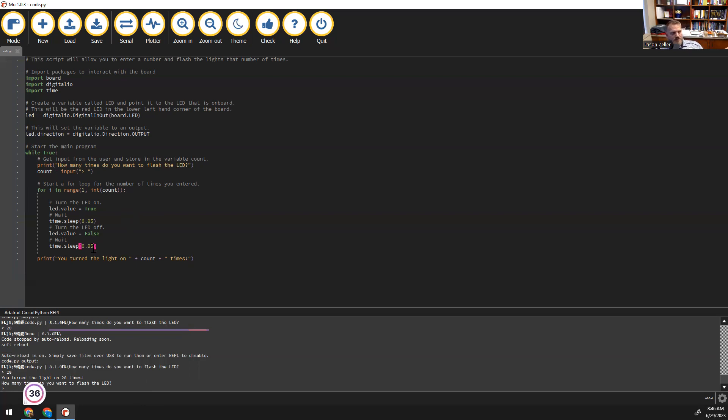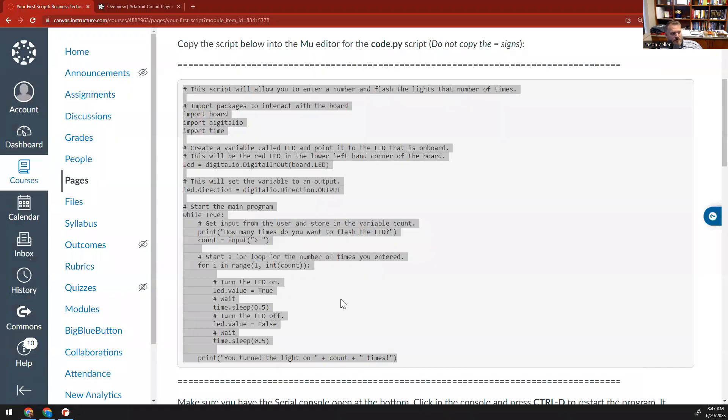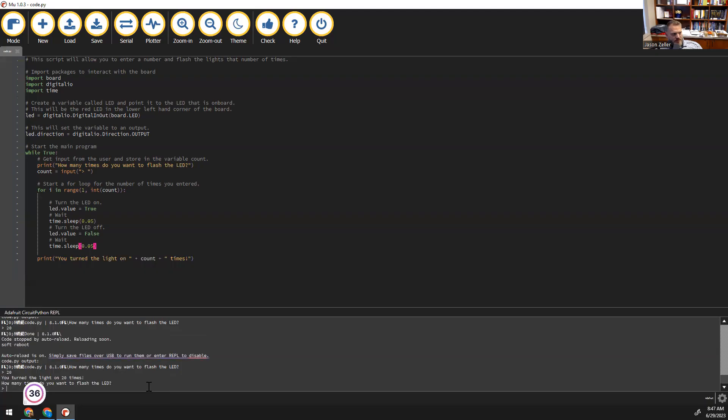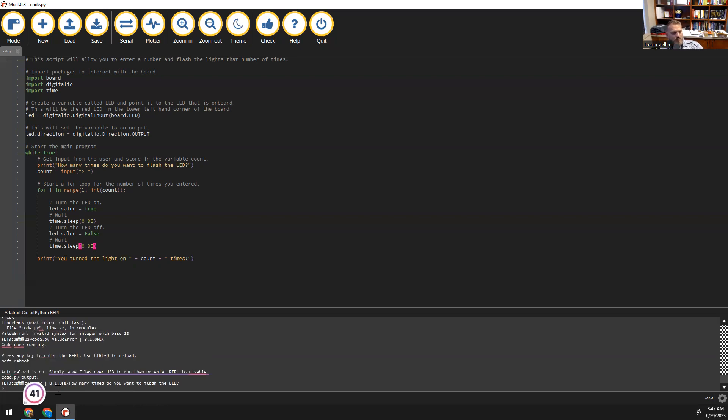We haven't learned any error coding yet, meaning that if the user types in a word instead of a number — for example, if I type in something like 'cat' and hit Enter — you're going to notice that on the device, it's going to flash red a couple of times. If it's doing this, it's telling you that it can't execute the code — there's some error that happened. All you have to do is look back at your screen, hit Ctrl-D to reset the device, and then you can go ahead and type in a normal number like 5, press Enter, and it should start flashing again.